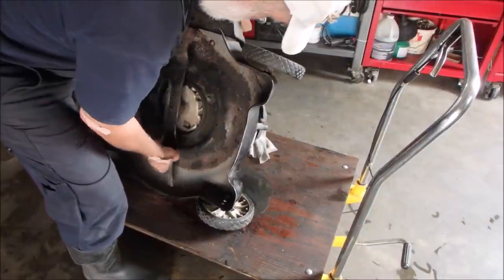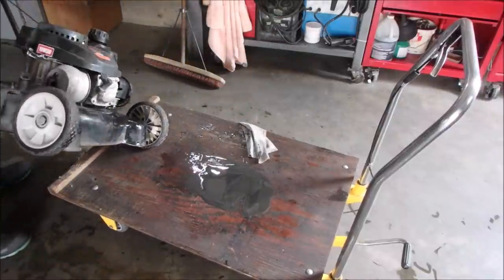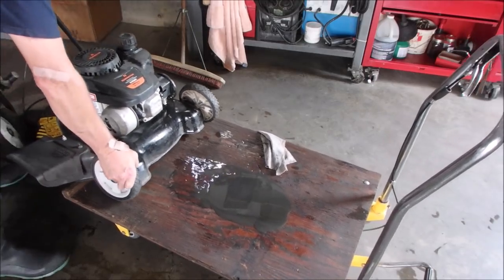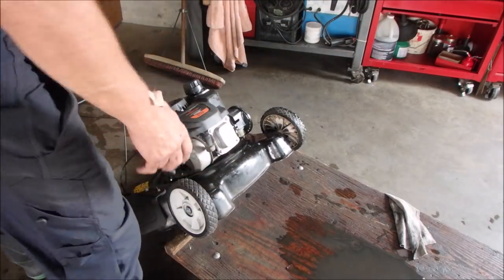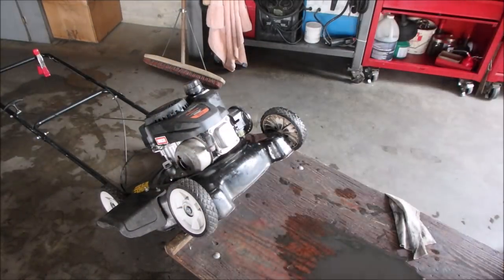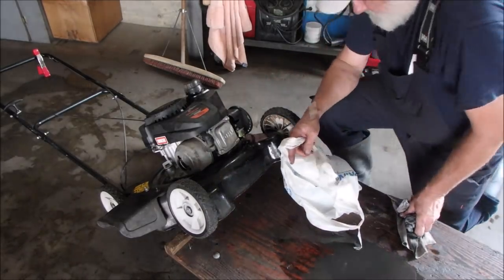So a lot of oil came out of there — I don't understand, unless something's out of time so bad. Let's move this forward and get this mess cleaned up and leave it like that for a bit. Yuck. Don't you hate that. It might even have a valve issue — there's a dent in the valve cover. I'll show you that in a minute.